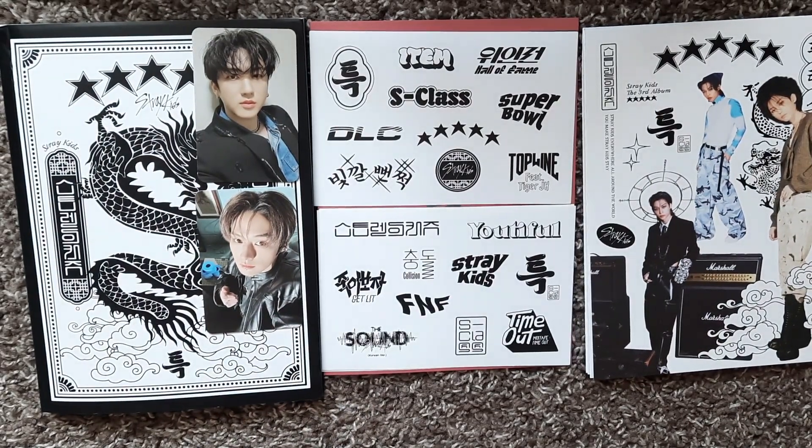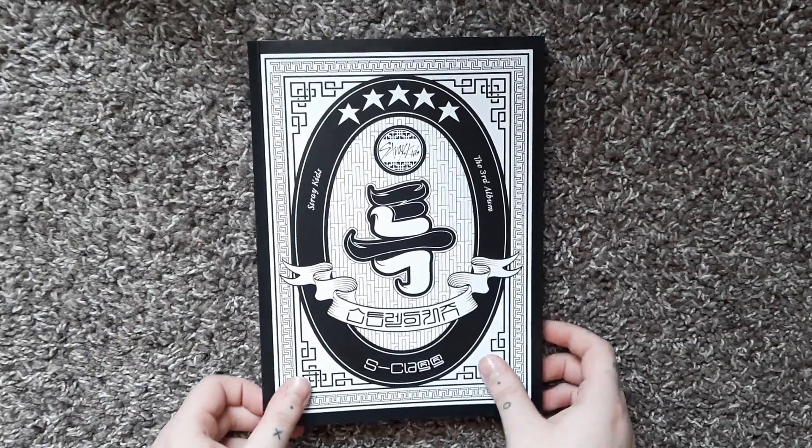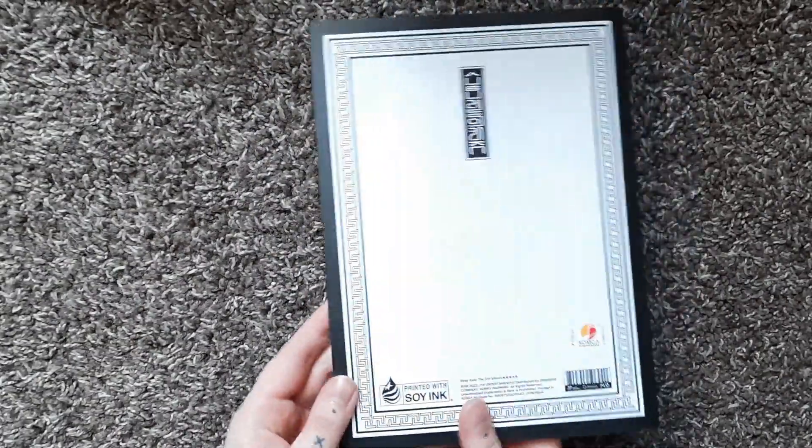I'm gonna wrap all this up and grab the next album. Here is the second version of the album — this one's not damaged, so that's lovely. I definitely don't really care about little dings or nicks here and there because obviously things can happen in shipping no matter how much protection there is. But that first album was messed up.